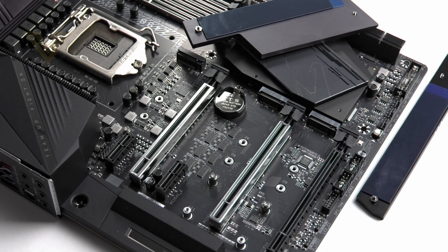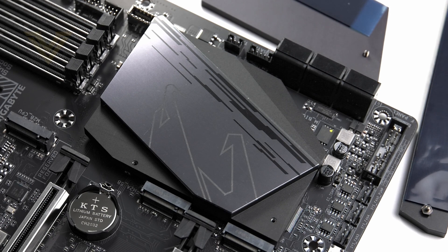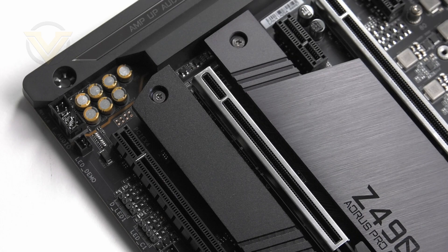Two of those M.2 slots have heatsinks while the top one is uncovered, with the heatsinks attaching to the large cover over the Z490 chip. Looking at the expansion area, we have three PCI Express 3.0 x16 slots and two PCI Express 3.0 x1 slots. The modes for the x16 slots are x16, x8, and x4. The top slot runs the full 16 lanes from the CPU, so for a single GPU that's the recommended slot. Using more than one card drops the mode to x4 or x8 depending on which slot you use. Nvidia SLI and AMD Crossfire are both supported. The two upper slots benefit from Ultra Durable metal reinforcement with extra anchor points.